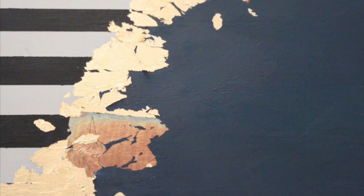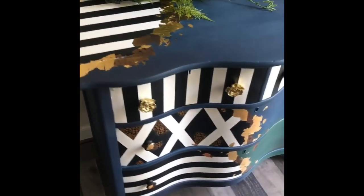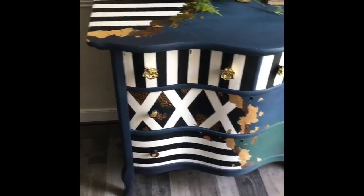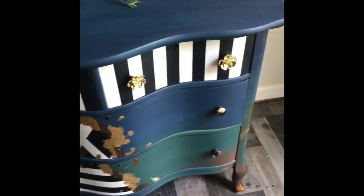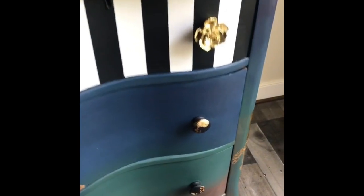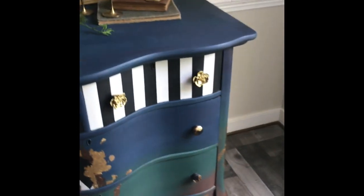You've now finished your Mad Hatter design. You can use polyacrylic, gator hide, or wax to seal your piece. Using Dixie Belle's copper paint, I added tiny little cheetah prints and some new knobs. I've now finished my beautiful Mad Hatter design. For a more detailed list of products to use and the design of this dresser, please see my blog at thetopdrawerrva.com.